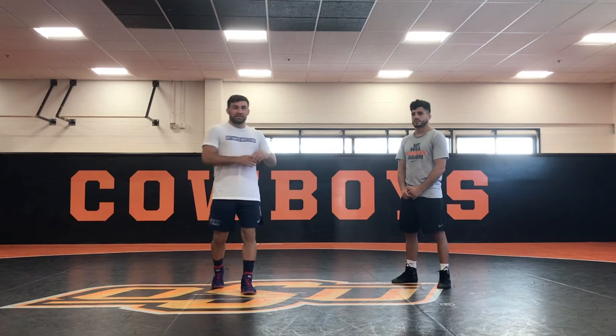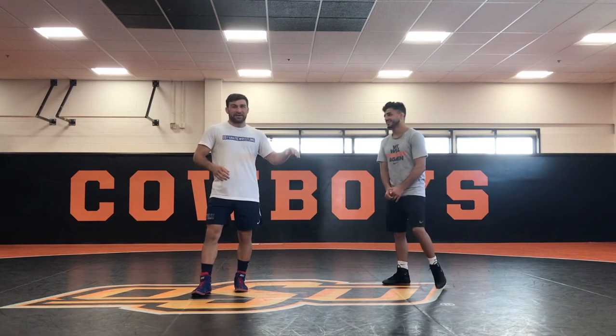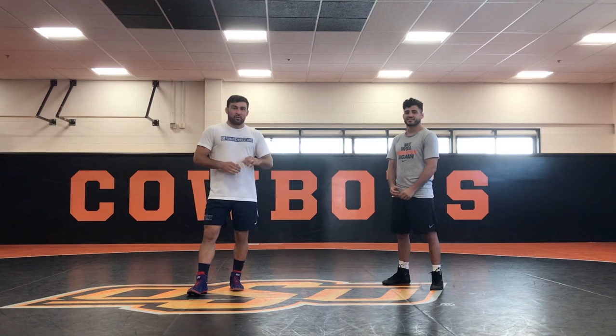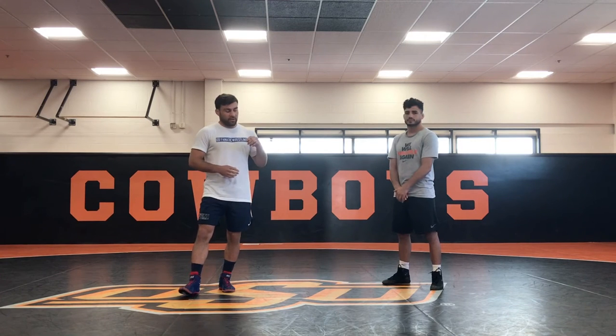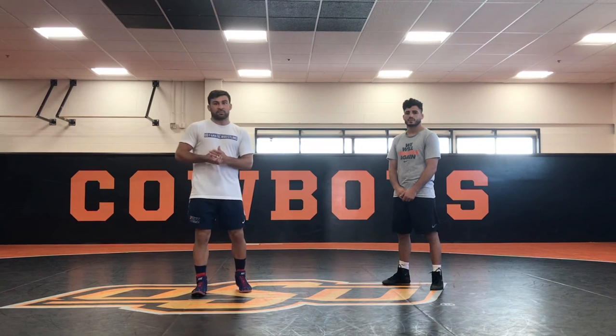Hey guys, Dan Vallemont here with Fanatic Wrestling. Today I'm joined by Zohir Ora. I've known Zohir for a few years, met out in France at a tournament over in Paris, and I'm just learning now how to pronounce his name. We're here in Stillwater, Oklahoma at the home of Oklahoma State University. We just went over a whole bunch of great technique with Zohir — underhook offense, underhook defense, as well as a clinch position, which is a very common position in wrestling as well as MMA.